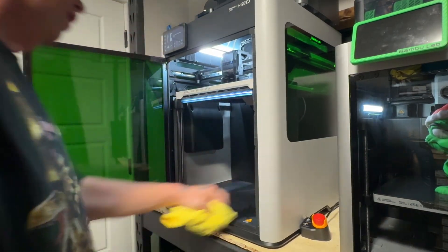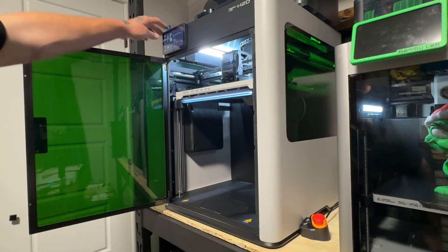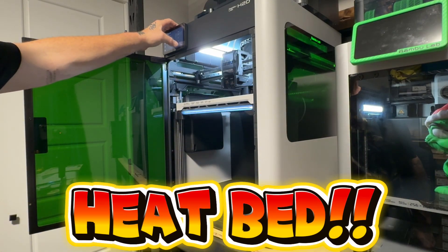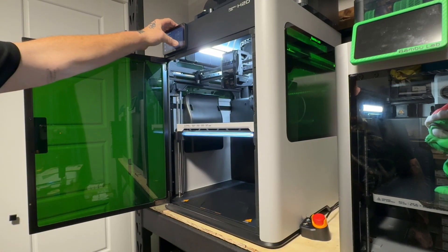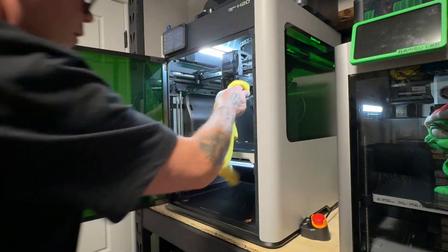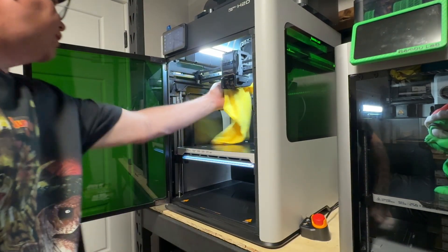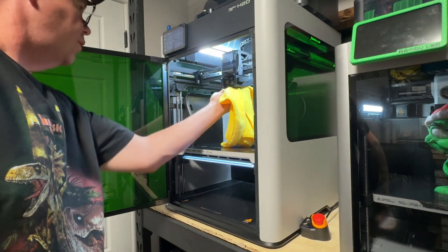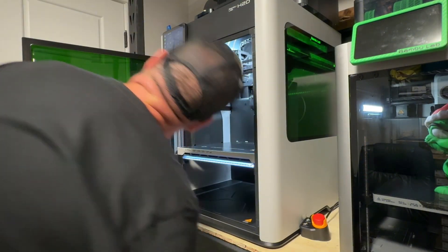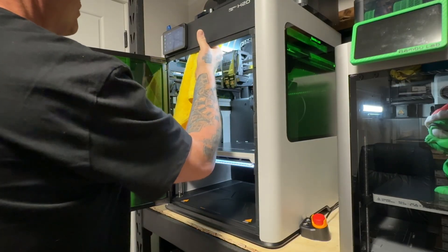It was probably more like two or three minutes but it wasn't a lot. Now I'm going to lower the build plate again and wipe it one more time - I always wipe everything twice. I'll check all the sensors under here first, just wipe everything off real good. That's right where the smoke goes and I want it to be clean. I always check around and see how the camera is doing, wipe everything off. The camera doesn't seem to get dirty but I wipe it off anyway.